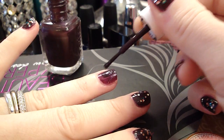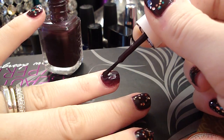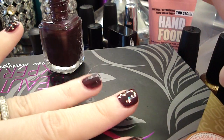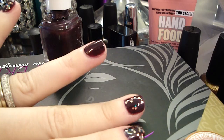Then we're going to do the second coat. You can do it the same way. The second time I'm not as careful because you've already got the guide — just get it even. That's the second coat. We're going to let that dry before going on to the glitter.